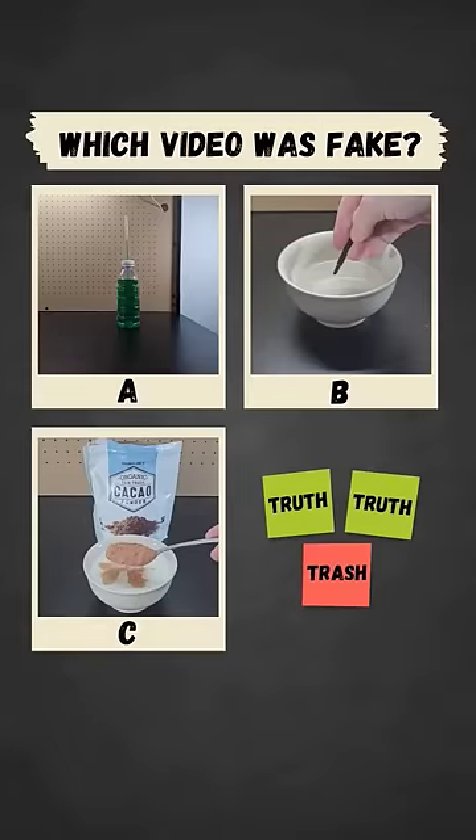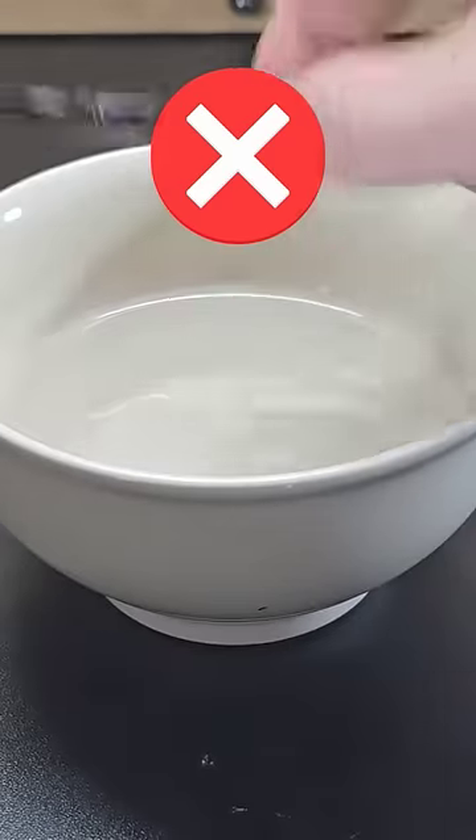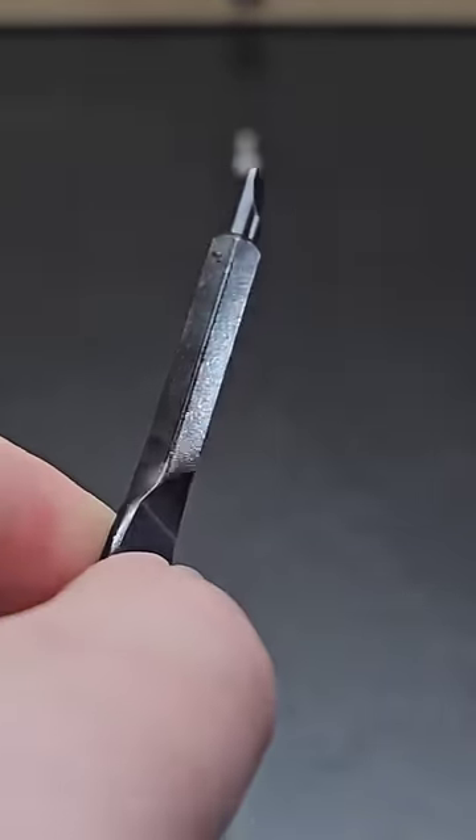You've seen all three videos now — pause to vote in the comments which one you thought was fake. That means you can't demagnetize a screwdriver by putting it in water. The actual way to demagnetize it was by rubbing the magnet on it again, except rotating the magnet on its side like this.